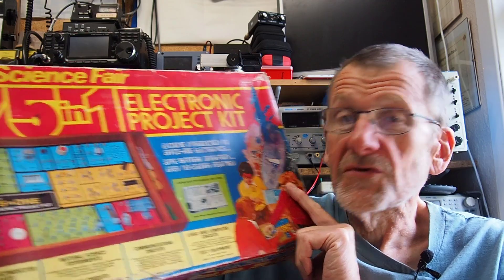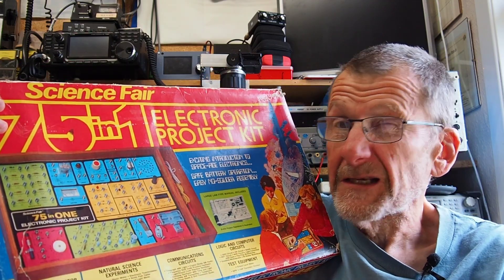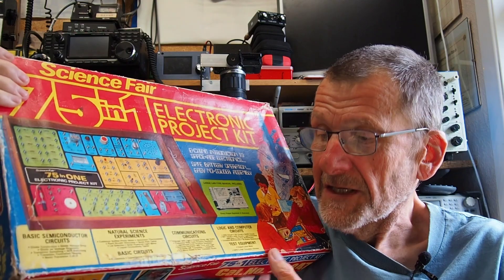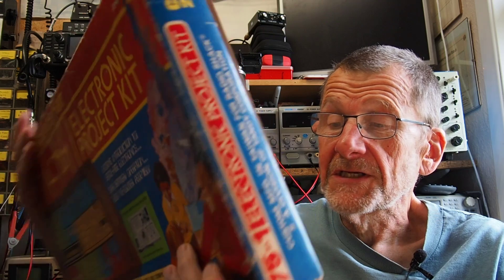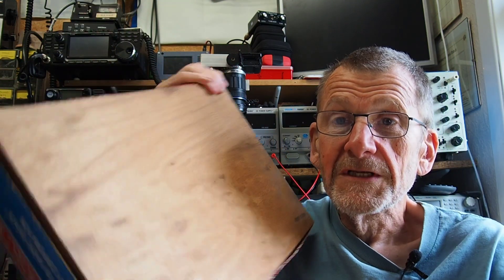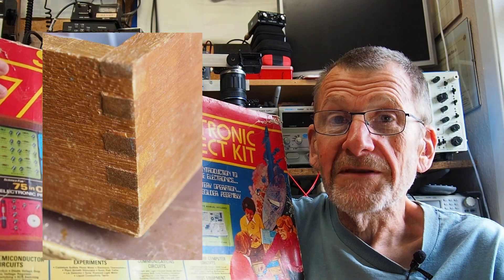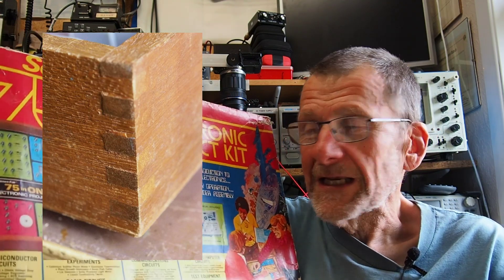The cardboard top box is a little bit tatty, but it's probably about 48 years old, so it's not doing too bad for a cardboard box. What's remarkable is that the other half of the box isn't cardboard — it's actually wood, and it's got some beautiful comb joints at the corners. Here's a close-up. Quite remarkable — I'm sure they wouldn't make things like that anymore.